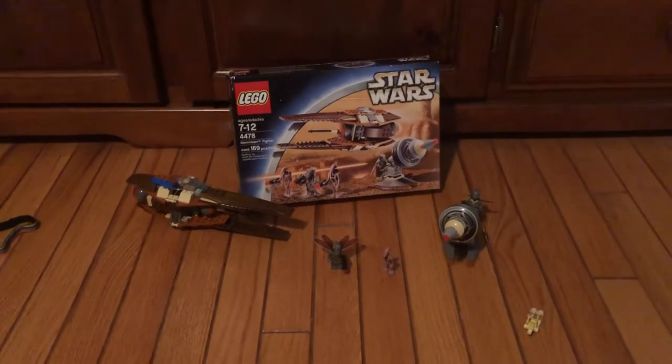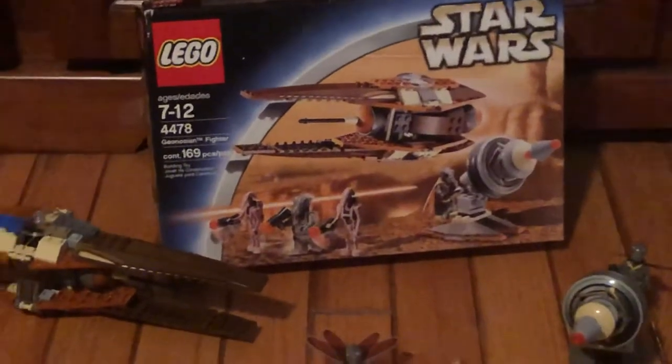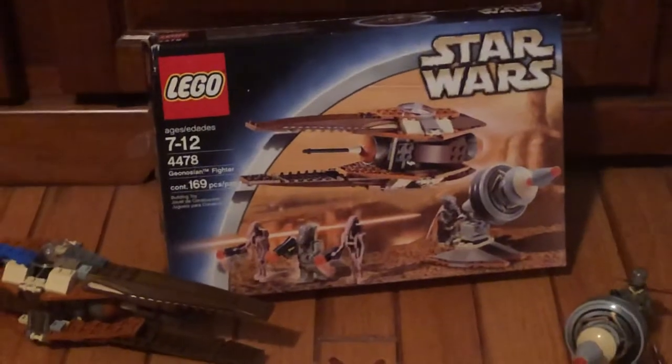Hey guys, it's Benny Briggs and today I'm going to be doing a review on the 74478 Geonosian Fighter.